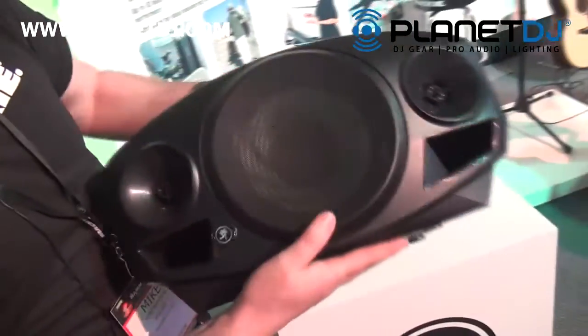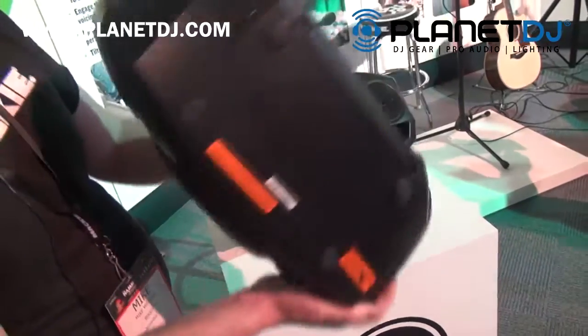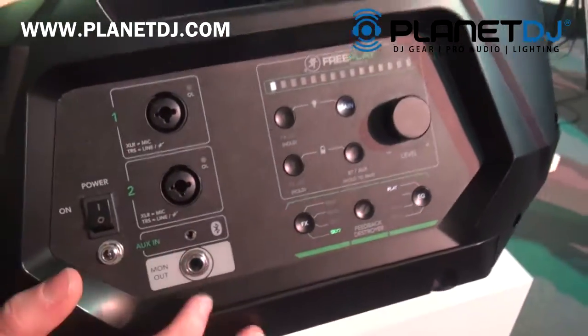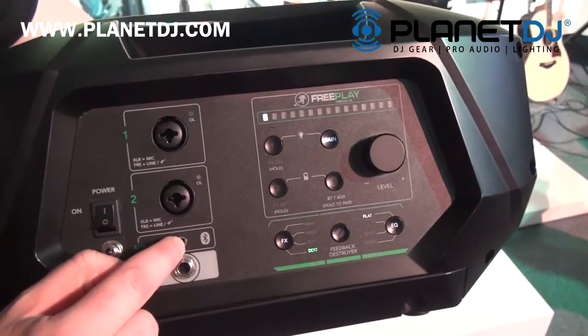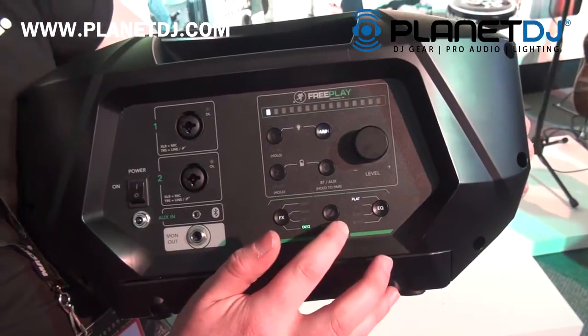It is a stereo mixer, stereo signal, 8-inch woofer, 4-channel mixer on the back with two combo jacks and a stereo auxiliary input. Preset effects and EQ and a feedback destroyer.